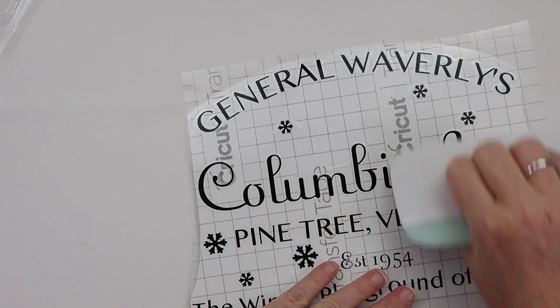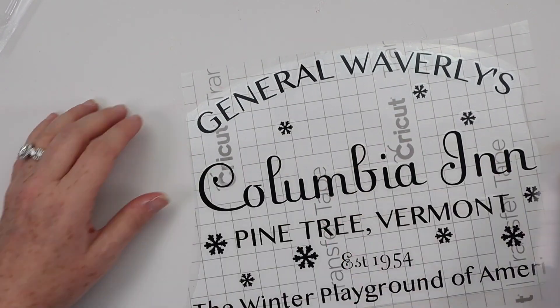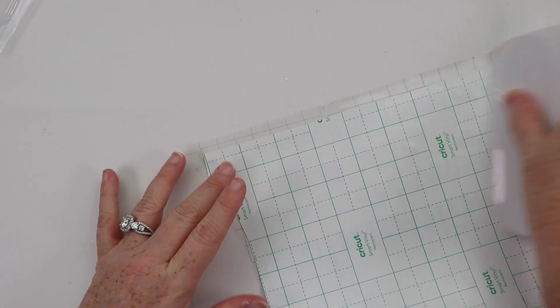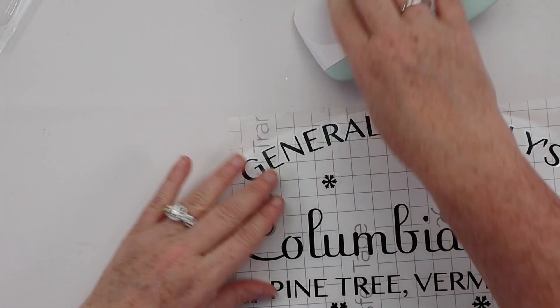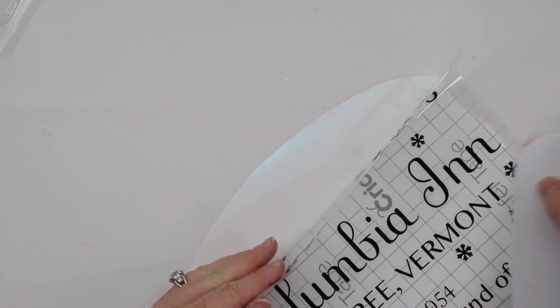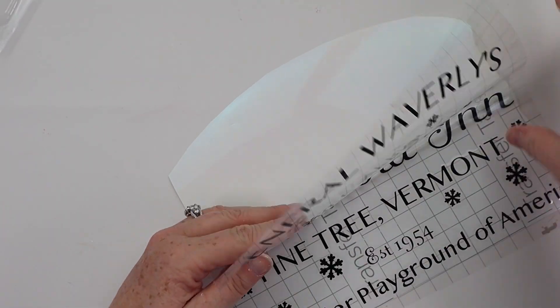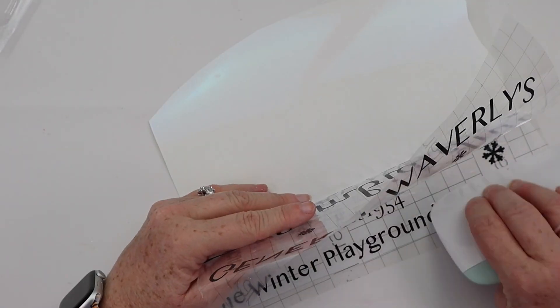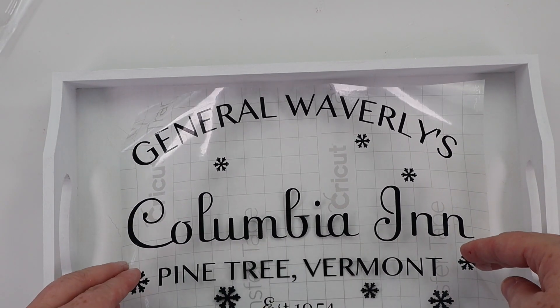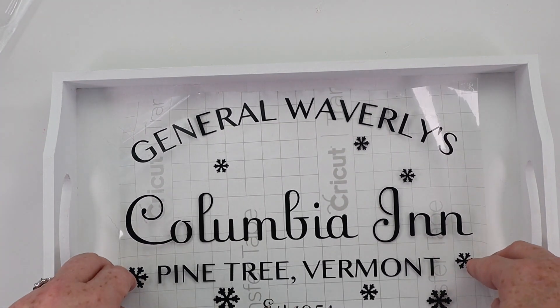I thought it was really fun to put this decal that I made on my Cricut onto the tray, because it's kind of like a breakfast tray. But if you don't have a Cricut, no worries — if you can find that $3 tray, I made it into a printable. You can print it out on cardstock or paper and it will be sized to fit the bottom of the tray. You can Mod Podge it on just the same and still get a great look. This was a simple DIY and I absolutely love it. I'm going to put it on my guest bed for Christmas time and I'm super happy with how it turned out.